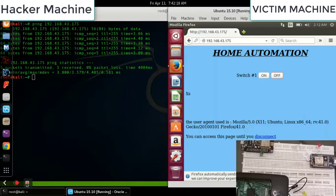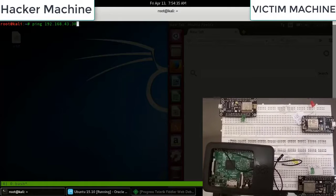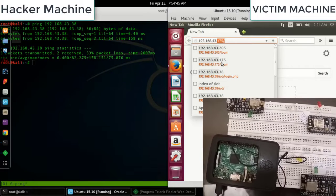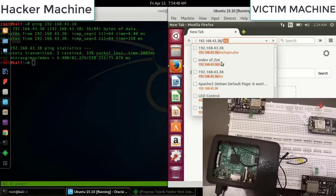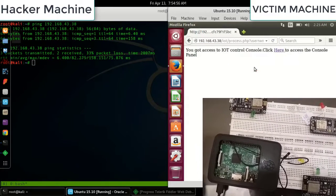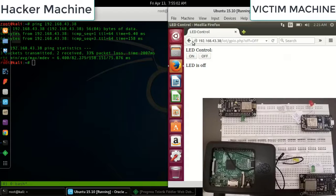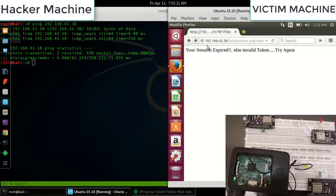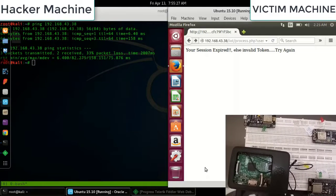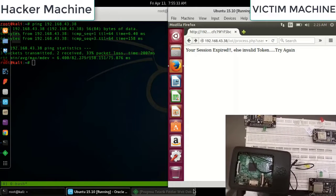Now for the final patch using a Raspberry Pi. The user navigates to login.php via the IP ending in .38, logs in, and gets access to the IoT console to control the LED. But if the user goes back, the session is expired and shows 'invalid login token' — meaning we are using a CSRF token for protection.